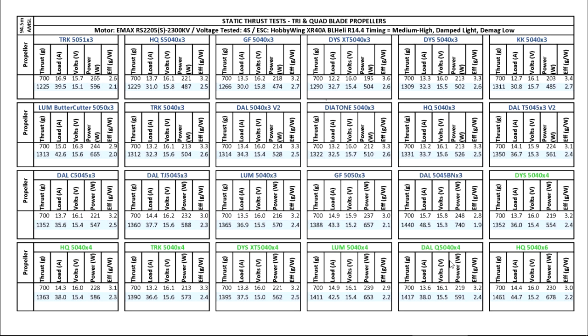The DAL is actually one of the best quad blades at 1417 at 38 amps — the DAL 5040. All these are kind of clones but as you can see there are some slight differences. Last, I threw in the HQ 5040x6, which I don't know anybody that's using. It has somewhat high thrust at high amperage, it does sound pretty cool, but it's one of the most inefficient and it probably just goes through the battery quite fast.